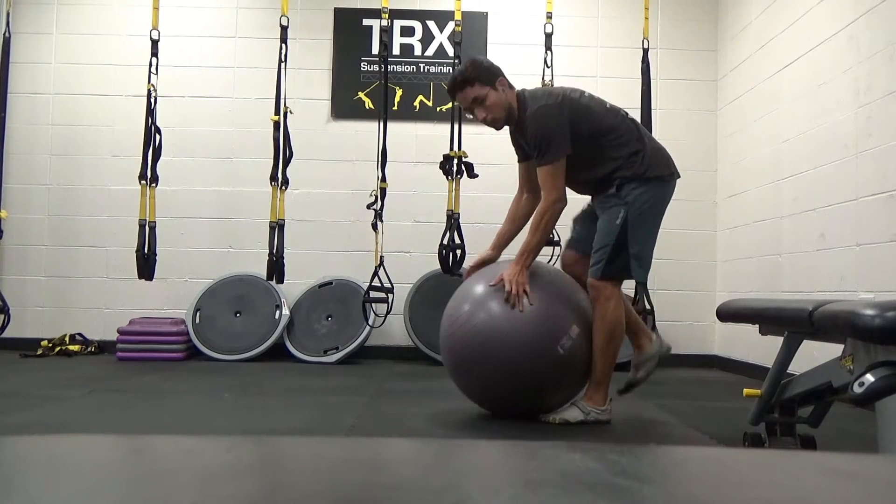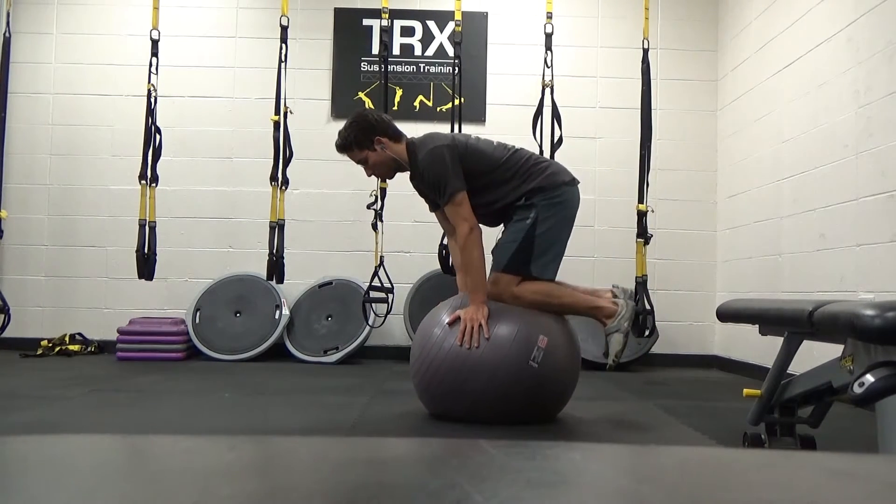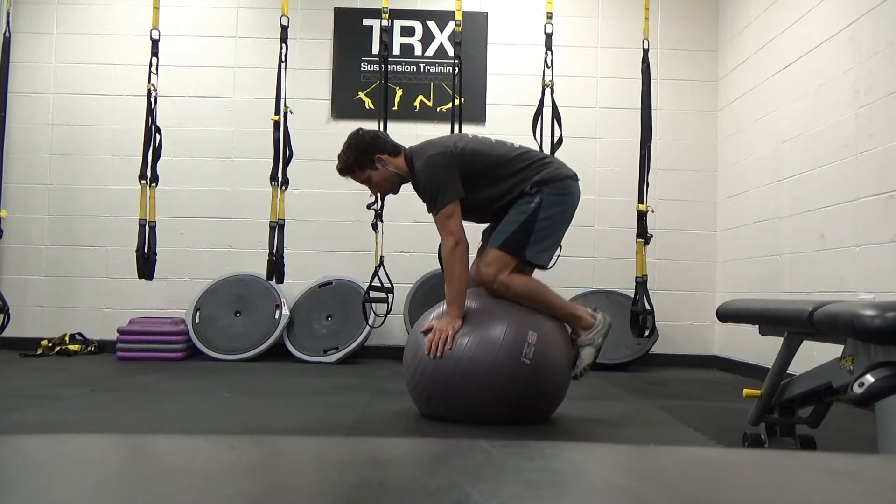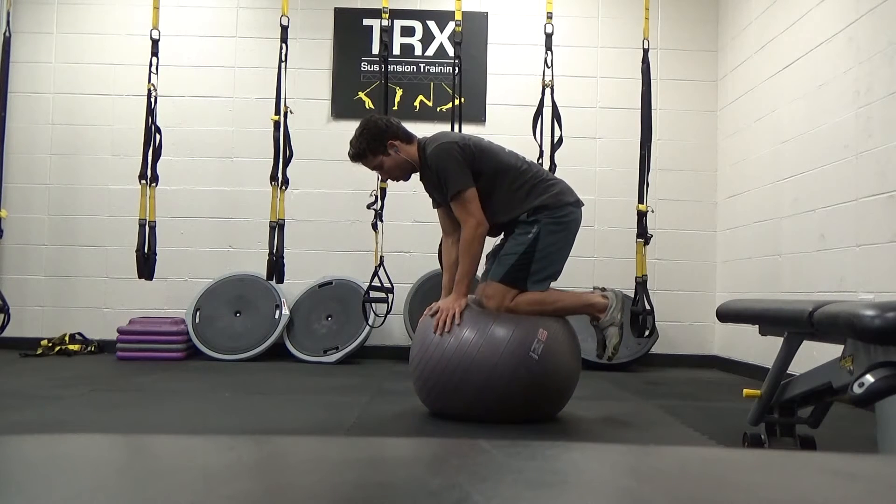Alright guys, so here I'm going to take you through some of the basic stuff. It's not basic, but I've just gotten so good on the ball, and I'm a big fan of it.